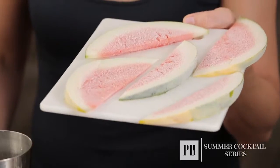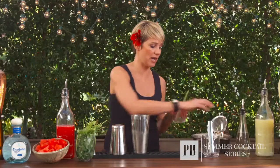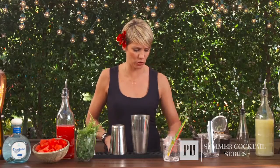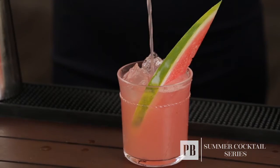A great tip for your summer cocktails is to freeze the fruit you're going to use as a garnish. This way it will help keep the drink cold and it will also look beautiful in your cocktail. First we're going to add the watermelon slice, add the ice, and now I'm going to strain my cocktail into the serving glass. Look how beautiful that is — and voila, the Herb Watermelon.